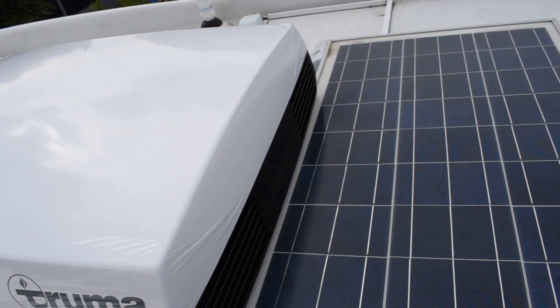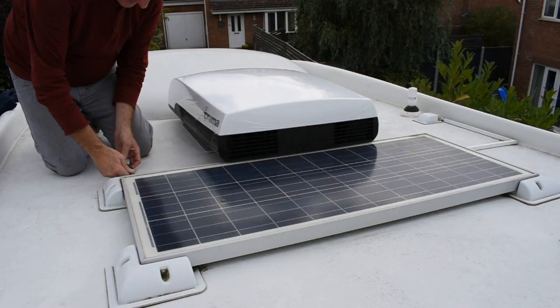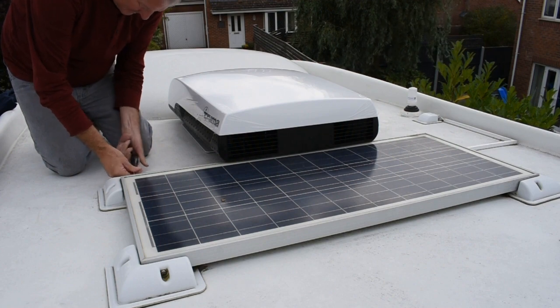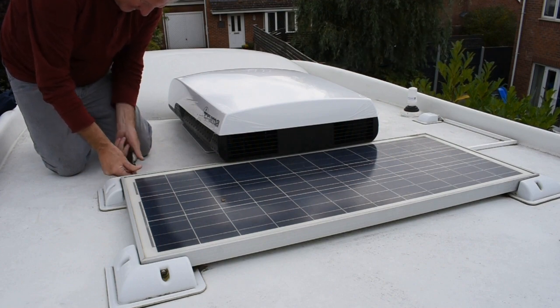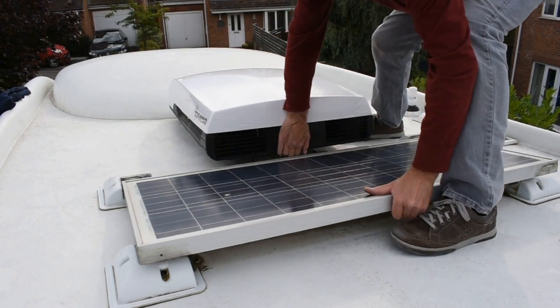Fitting the air conditioning unit in the hole left by the extractor fan seemed like the obvious thing to do. Unfortunately it has left another job though - I now need to move the solar panels. This system was due an upgrade anyway, so it's just brought that job forward a little.